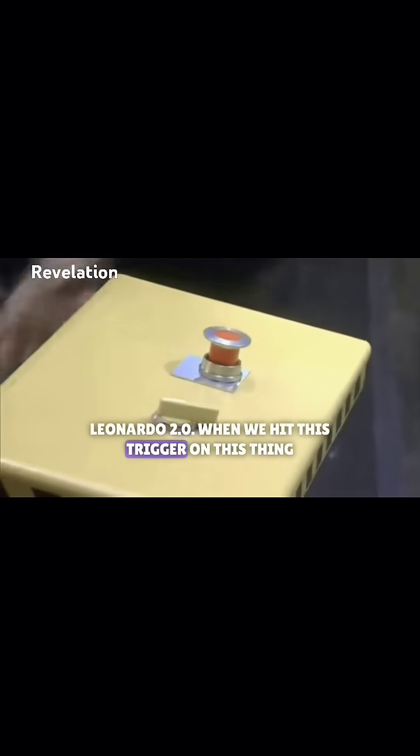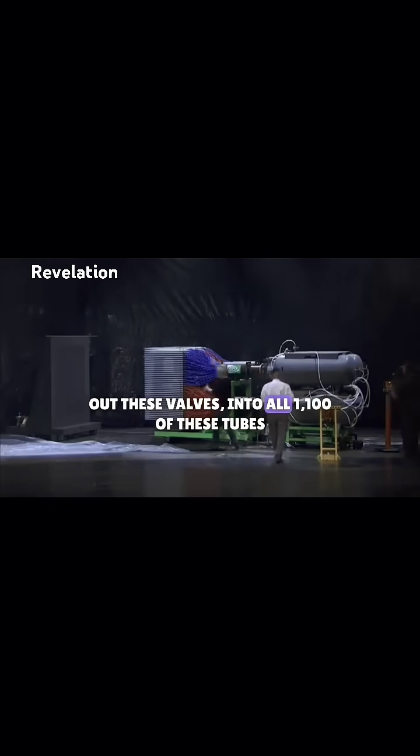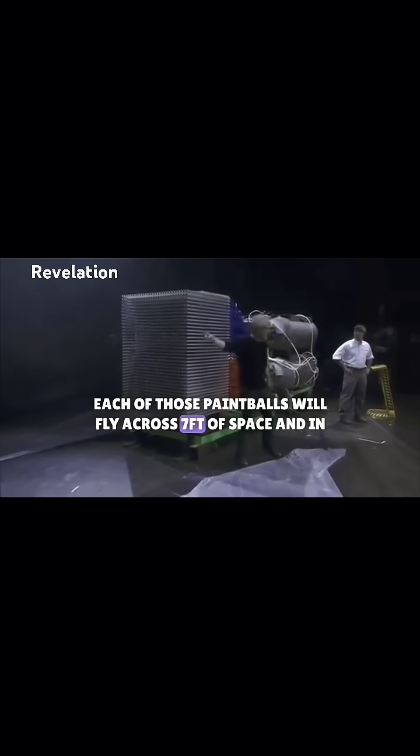When we hit this trigger on this thing, 2,100 gallons of air goes through these accumulators, out in these valves, into all 1,100 of these tubes — tubes in which the bottom up is a paintball. Each of those paintballs will fly across 7 feet of space and in 80 milliseconds reach its target.